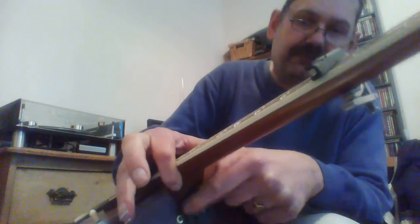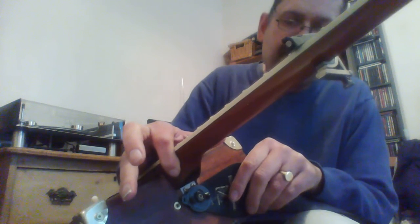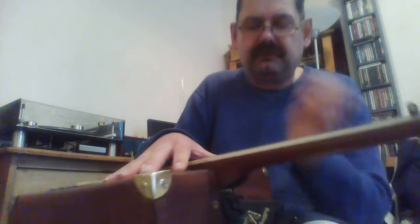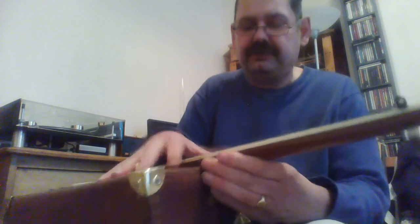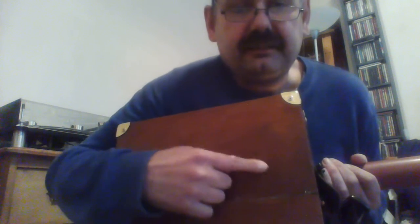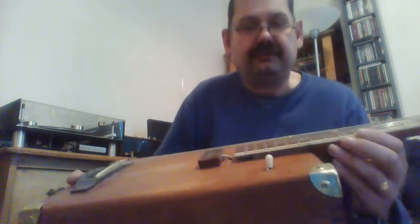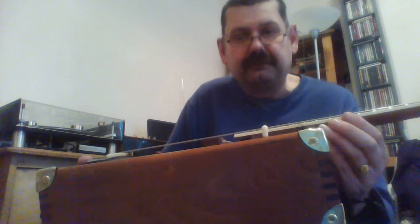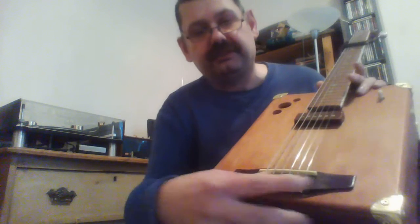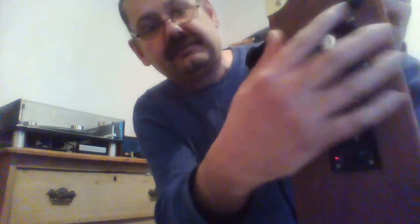I used a hinge out of a hardware shop — as you can see, just lurking under the strap there. I put it in a vice and hammered it flat to get rid of all the lateral slack in the hinge. Now you can adjust the action by putting an Allen key in this little hole in the back and turning it to angle the neck appropriately. I put in all the Tanglewood parts: the bridge, the pickup, and the electrics.